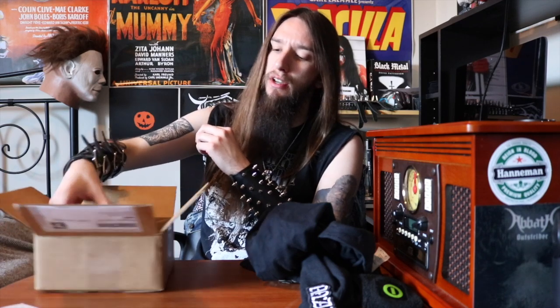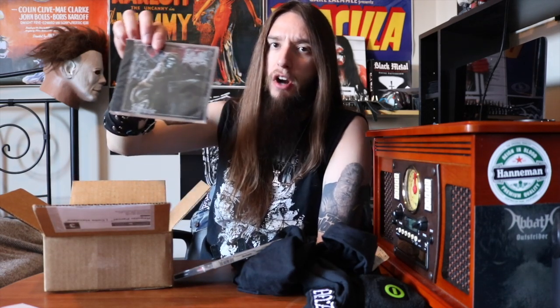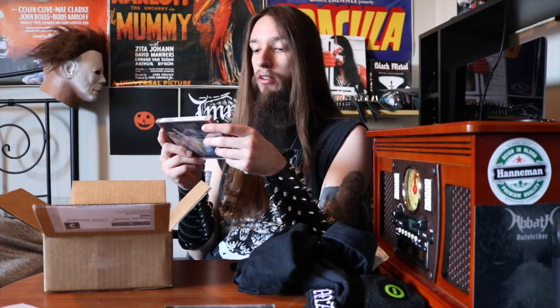Now we have ourselves some CDs. Looks like the first one is Lie and Ruin and Demise — I'm not sure if that's the band name and album or a compilation CD, but either way I like the look of it. It has a very cool Grim Reaper on there, very dark, very brutal, very metal. And after that, we have Third Storm, The Grand Manifestation. Got God and the Devil duking it out on the cover there. Hardcore, I like that.